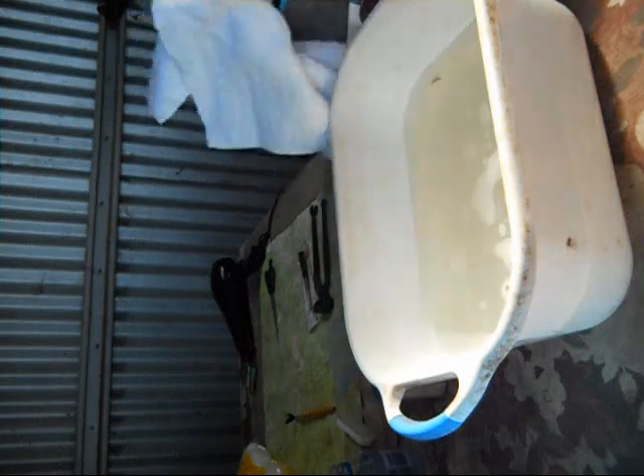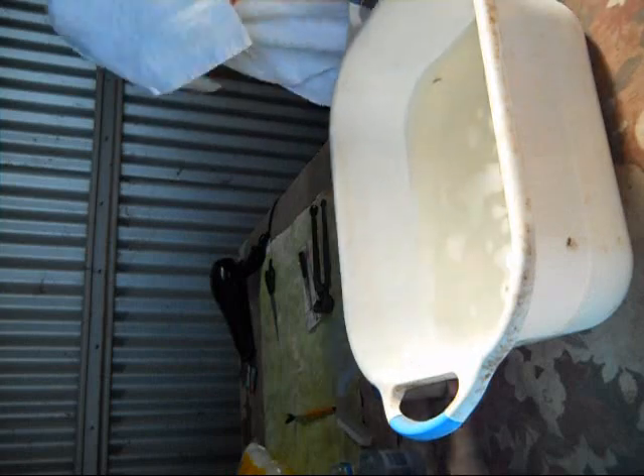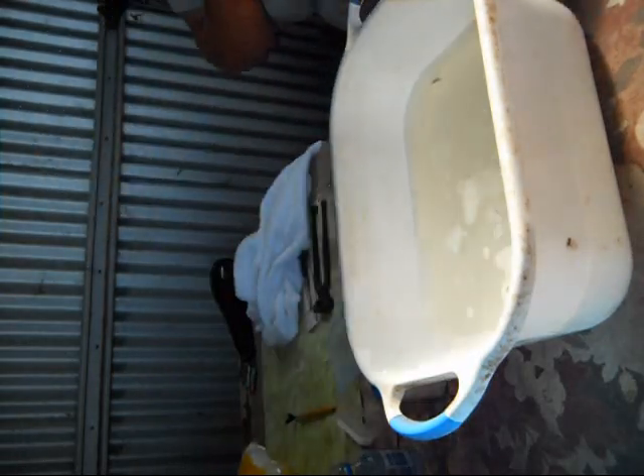Wipe them off. We don't want the flush piece on these walls.